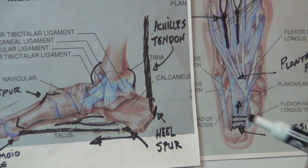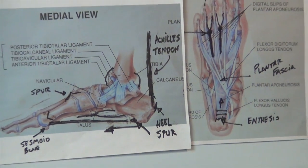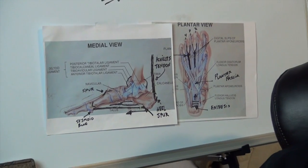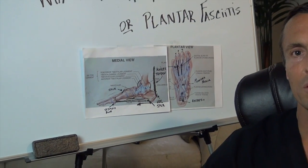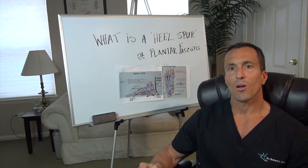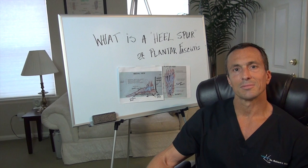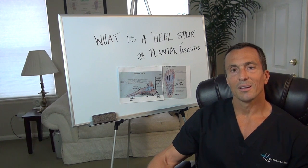We'll talk about the treatment in another video, but it's not a very hard problem to treat — about 70% are treated conservatively. If you'd like to see more or see some of the treatment modalities, surgeries, etc., log on to our website at www.myfootfix.com. Stay healthy and one step ahead.